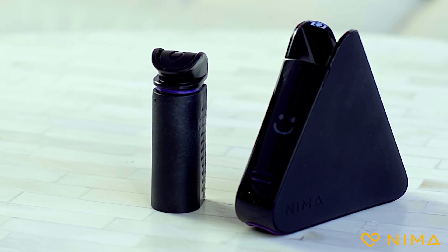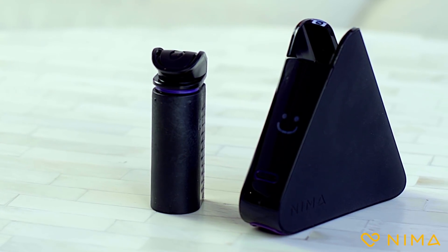Hi, I'm Shereen, co-founder and CEO of NEMA. At NEMA, we enable people with food sensitivities and allergies to live their life to the fullest. I am so excited to introduce you to our second product, the NEMA peanut sensor.